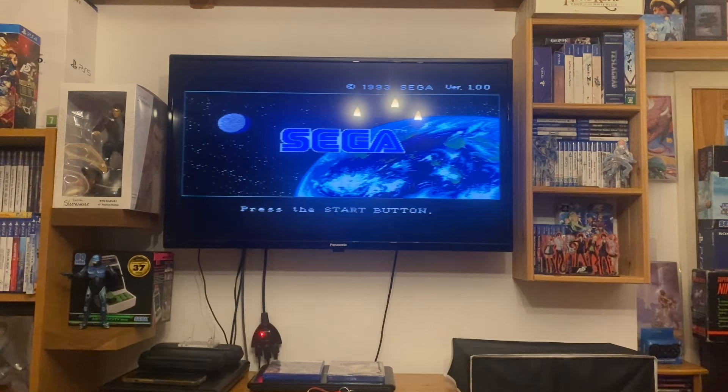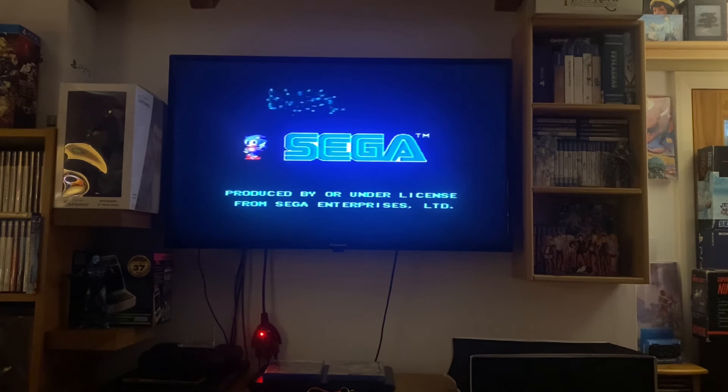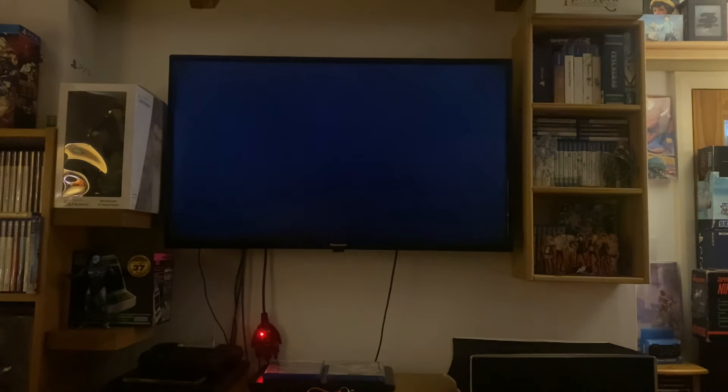That's the start button. Let's turn the light off and do a little bit of gameplay on this — we'll run it for a few minutes to make sure it still works. It's a great game, this — Terminator. The music in this is fantastic. Let's turn the music up a little bit.